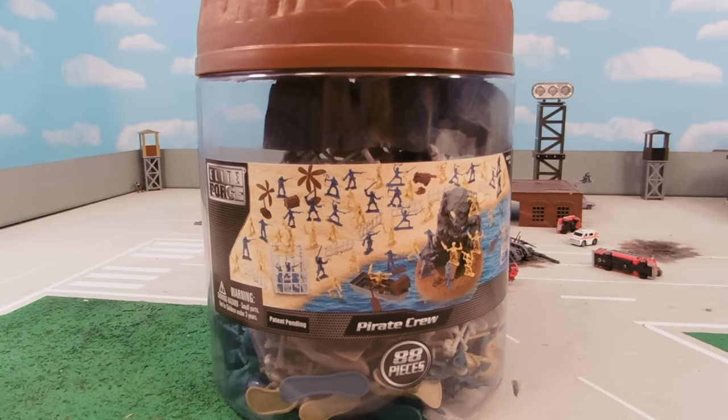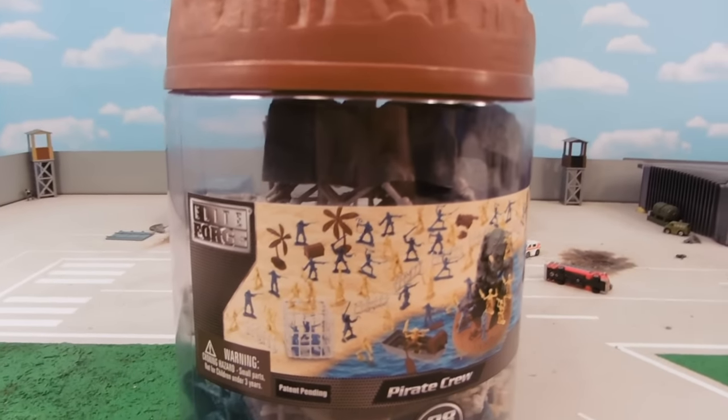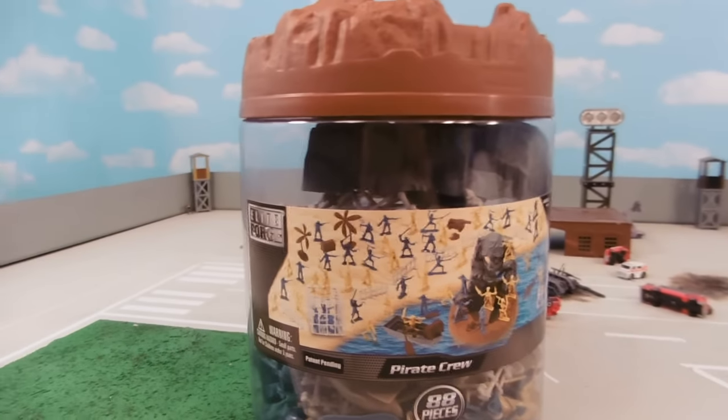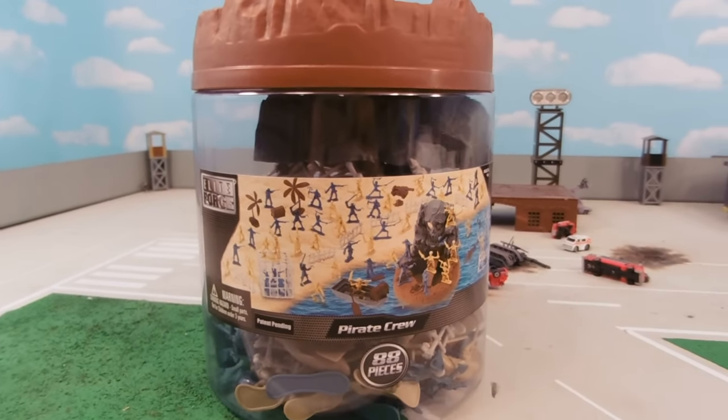Hey guys, Jessica Damo here with our Army Men style toy review and today we're reviewing Elite Force Pirate Crew, 88 pieces. Let's open it up.